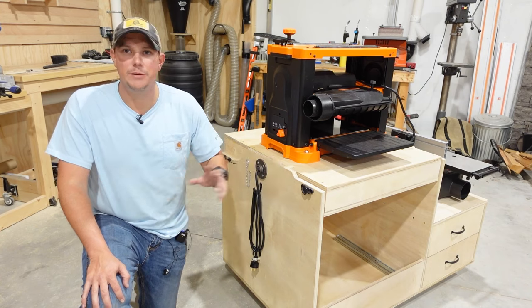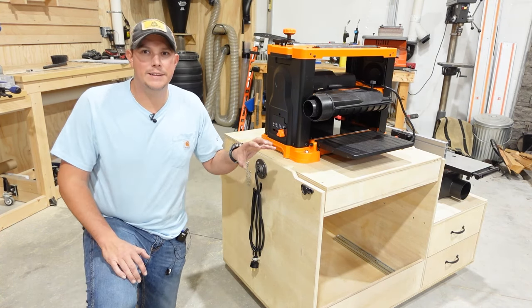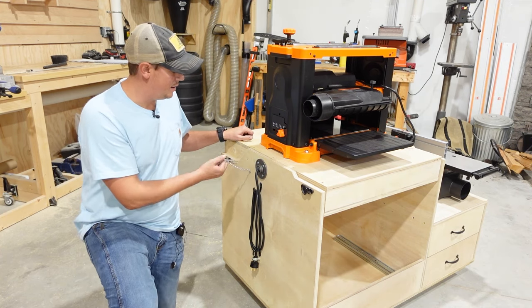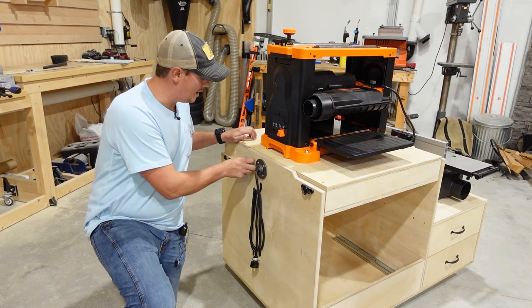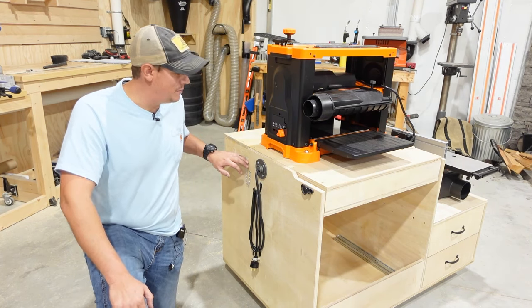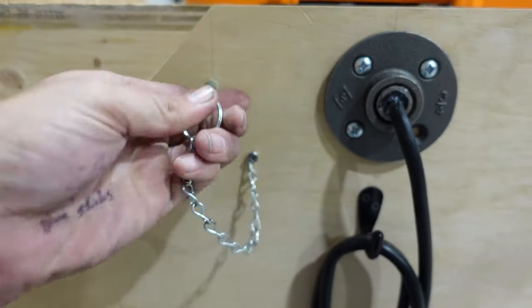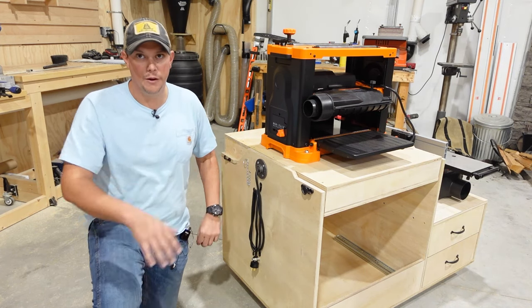Now I'm gonna give you a close-up look at some of the features of the cart now that it's finished. You'll notice here I have a pin that goes through the sidewall of the cart into the flip top — that's just an additional safety mechanism in case one of these latches fails or if you forget to latch it. This pin will prevent the top from flipping on you.